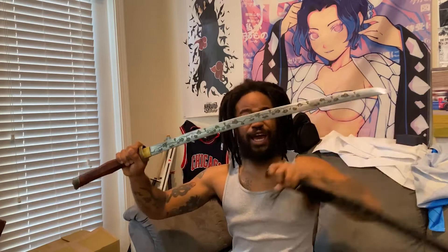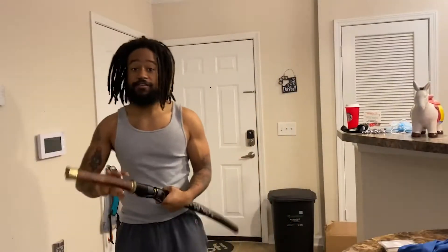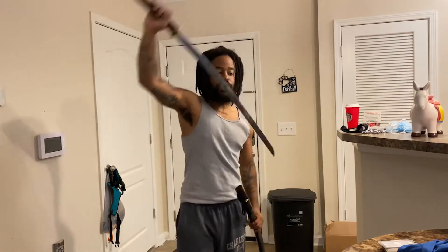Alright, so boom — I got this sword, my girl got it for me. She got it from truekatana.com. It's not an enjato sword, it just has a small guard on it. But basically, this sword — y'all see this right here — she got it from truekatana.com.